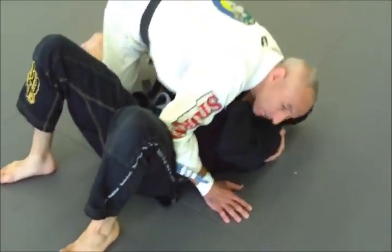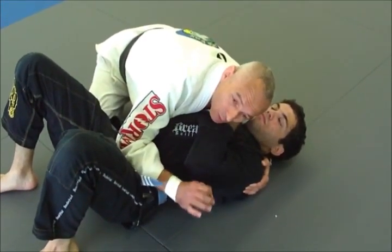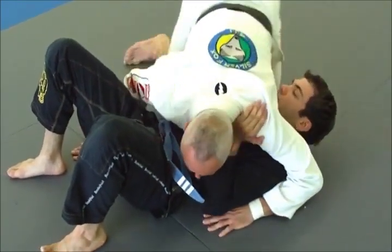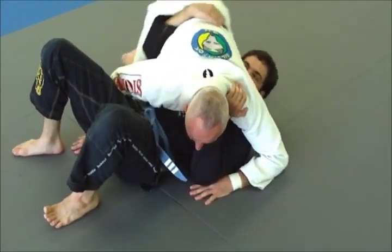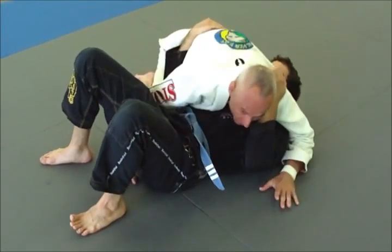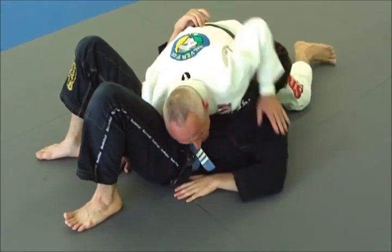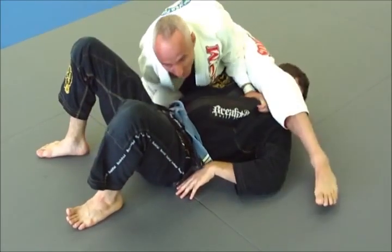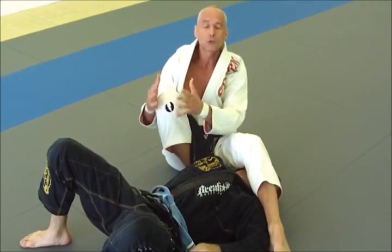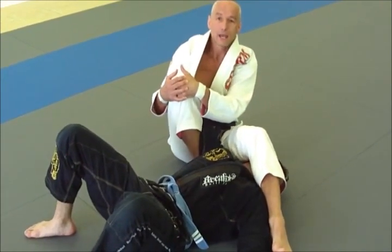This arm lock I like to use from the top of cross side. It works equally well with the gi as well as without the gi. I'll set the guy up, switch my arms, and start to move towards his head so his arm slips towards my hip. Then I windshield wiper my legs, making it look like I'm attacking the forearm. I push his head out of the way, step over, and just sit nice. Do not drop your back to the ground because this is an extremely tight arm lock — all you need to do is bring your inner thigh in.